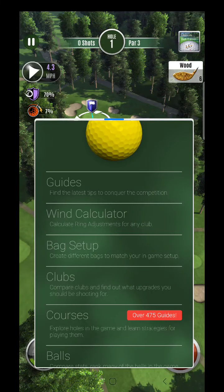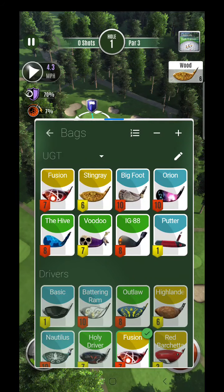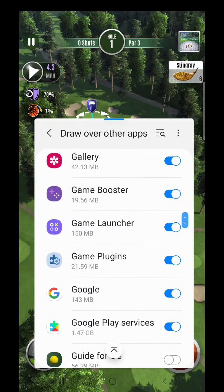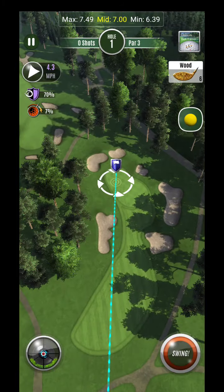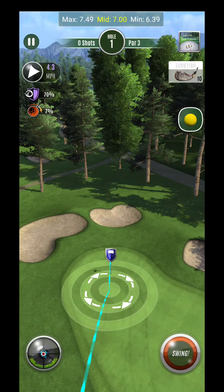Hey, what's up guys, here we are — this is the tour pro level. Let me go ahead and set this up, go UGT and the meshes draw over apps if you haven't done that already. We are good to go. Let's take a look — we have a full 10 back pin location.